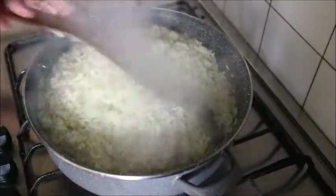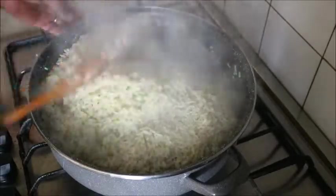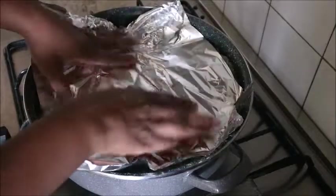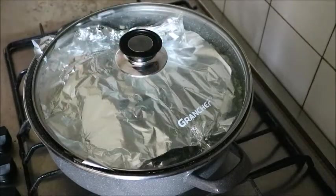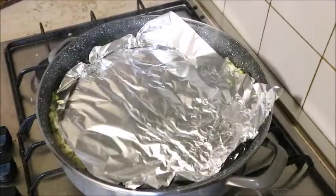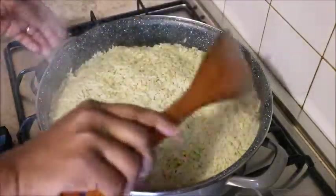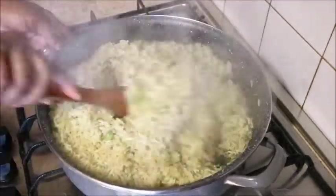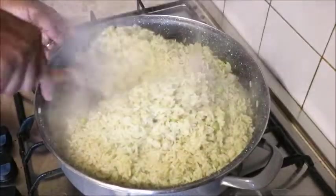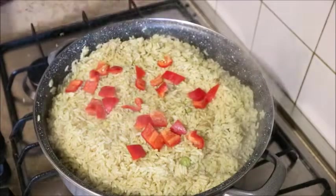After about 10 to 15 minutes, the water is dried into the rice. Then cover it with foil paper. The reason I always cover my rice at the end of cooking with foil paper is that the cover of the pot is always wet, and that wetness will drip into your rice. With the foil paper, the water will not go directly to the rice — it will fall on the foil paper, and you get a very dry rice.